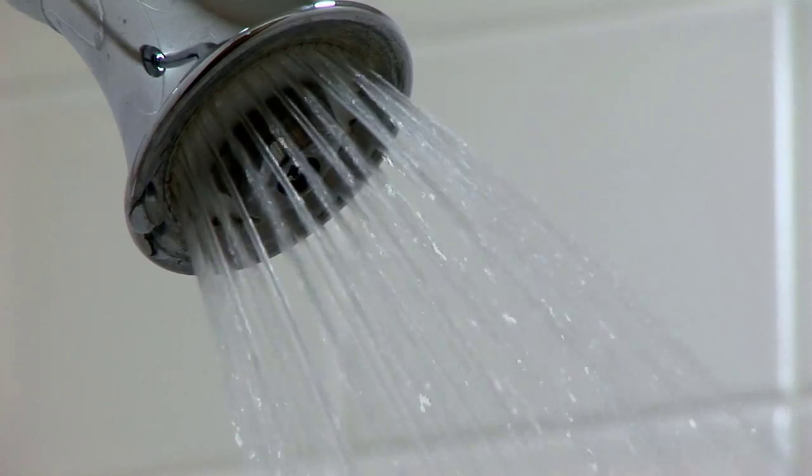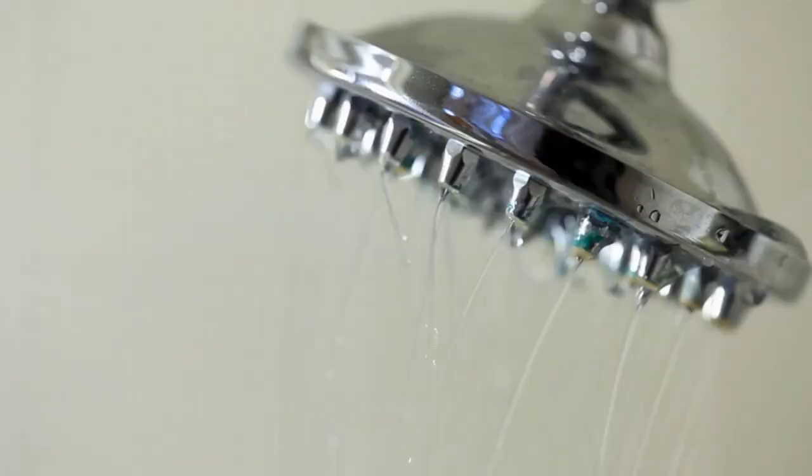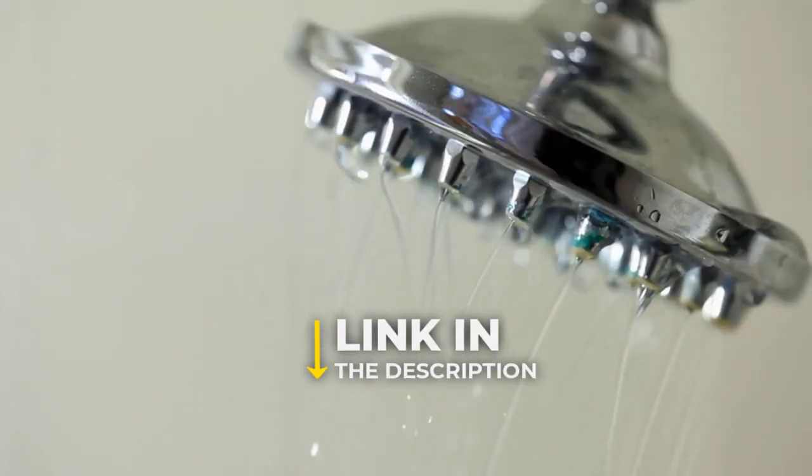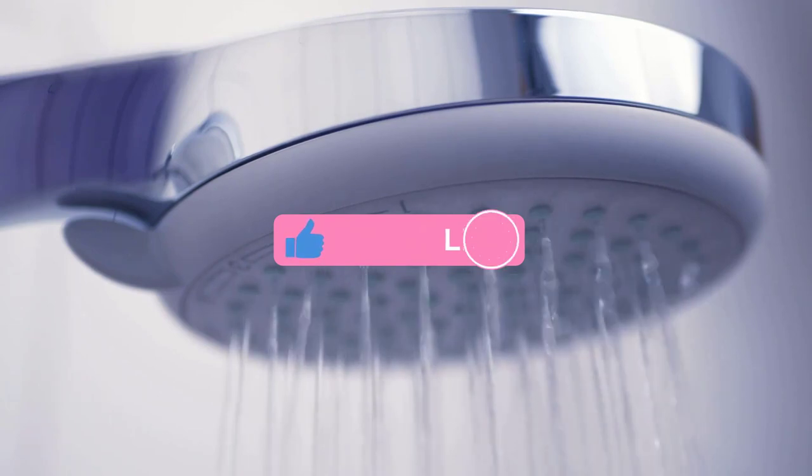Are you looking for the best Speedman showerhead? In this video, we will break down the top 4 Speedman showerheads. We have included links in the description for each product mentioned, so make sure you check those out to see which one is in your budget range.